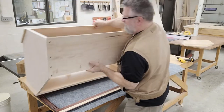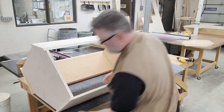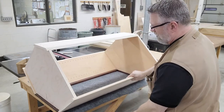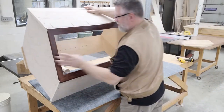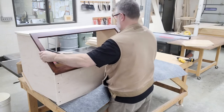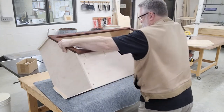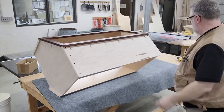We'll put this cabinet box down onto its frame, and I'm going to turn it over so you can see it a little bit better. So there we go — the face frame is on it.